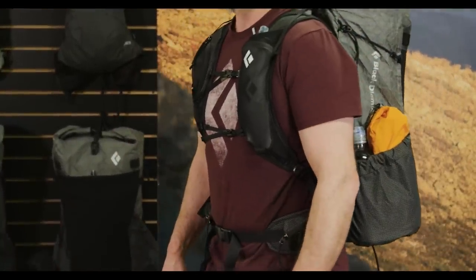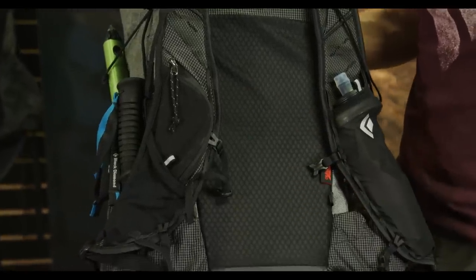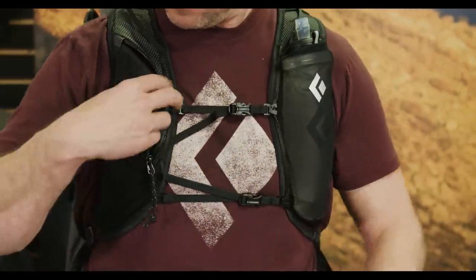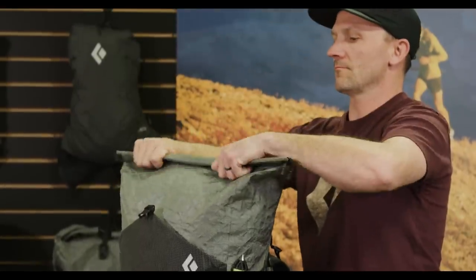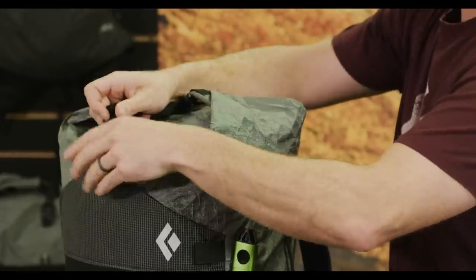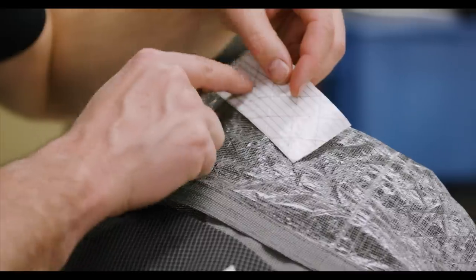The shoulder straps of the Betalite packs feature a soft flask pocket on the left combined with two pockets on the right for quick on-the-go access. Each of the Betalite series packs features a roll top closure that's water resistant and quick to access.